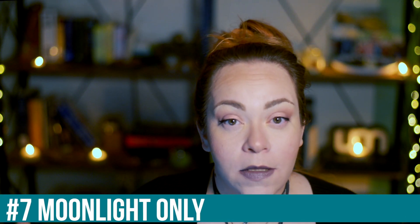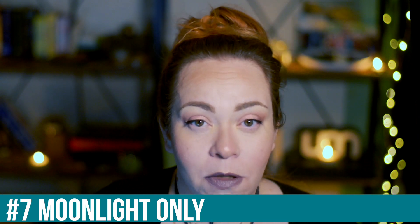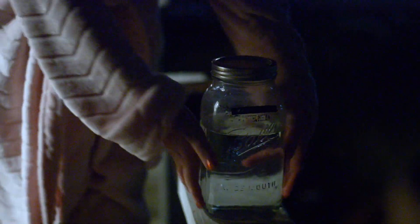Tip number seven is to restrict your moon water to moonlight. Moon water is special because it's moon water — it's not sun and moon water. So place it outside after the sun has set and set an alarm early to go get it before the sun comes up. You could also just stay up late and retrieve it after a few hours, but I recommend keeping it out of direct sunlight. That is why it's special.